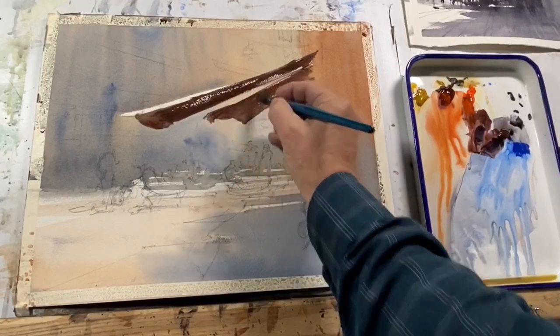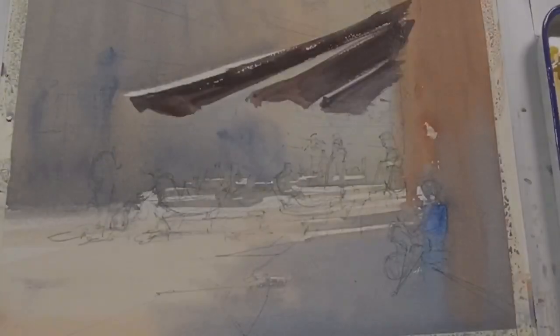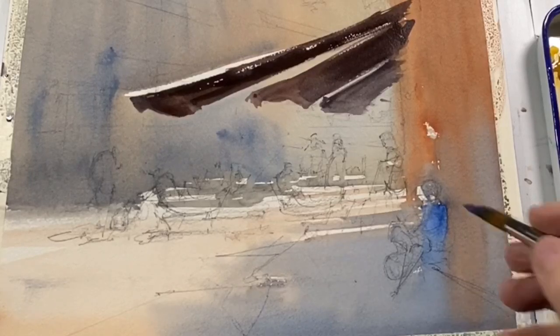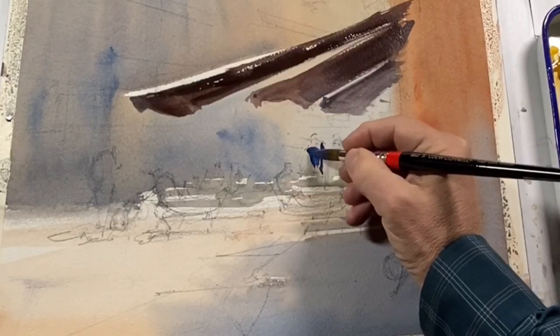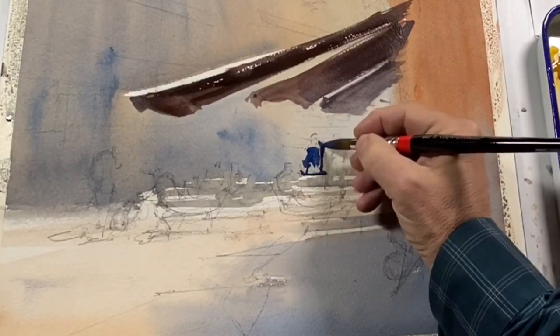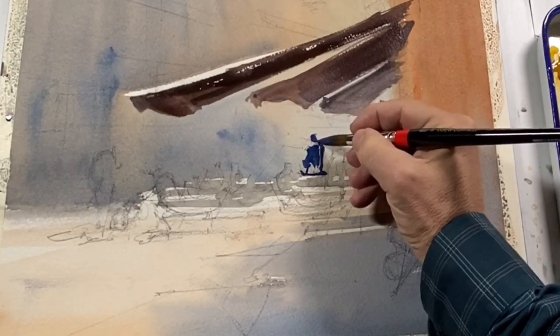I'm leaving some broken edges and trying to get a calligraphic feel through these awnings, and the same sort of calligraphic feel is going to extend to the figures below. Have a look at the awnings, because at first glance they might look sort of uniform and the same tone.